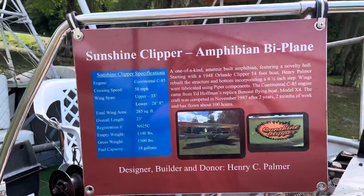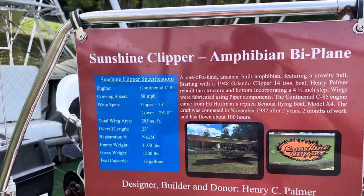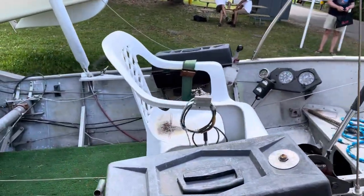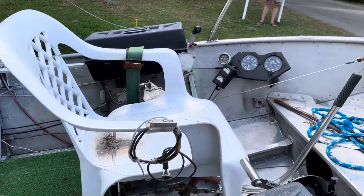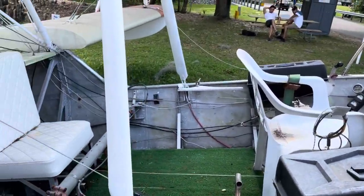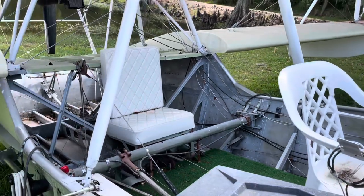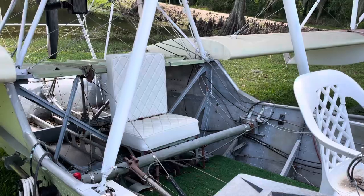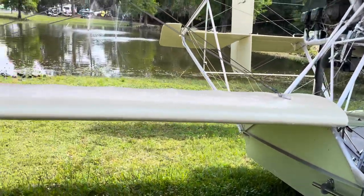Let's get closer. It's called the Sunshine Clipper amphibian biplane. Let's look inside — look at this plastic chair. I'm not sure if I would feel very comfortable flying in it. The controls here look like they're for the passenger, looks pretty safe — I'm just joking. Lots of wires here, and look at these wings.